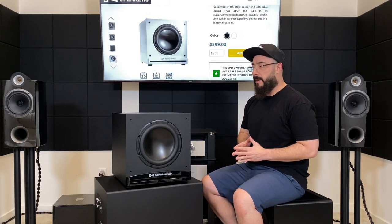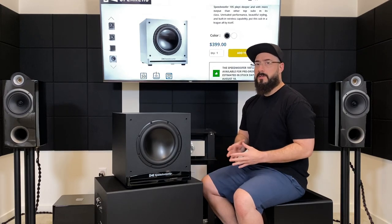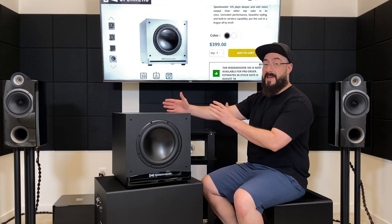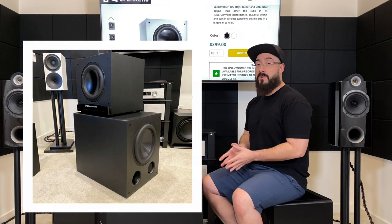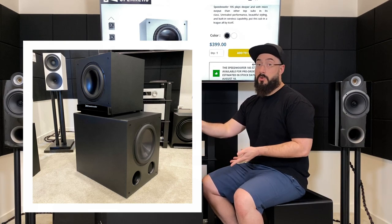First and foremost, this is a ported design and it is compact for being a ported design. It's sitting on a Rhythmic FVX12, which is a ported 12 and a good-sized one. It's about equal in size to a PB2000, and the depth of the RSL Speedwoofer 10S is actually less than the width of the Rhythmic FVX12. It's essentially a 16-inch cube.